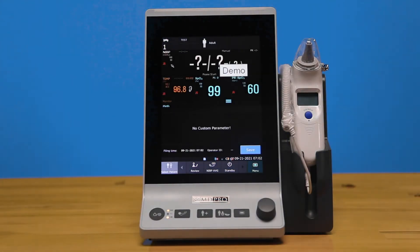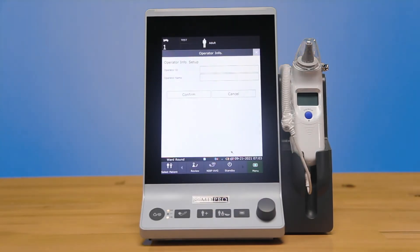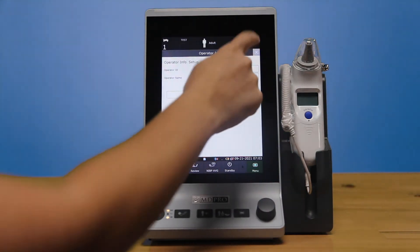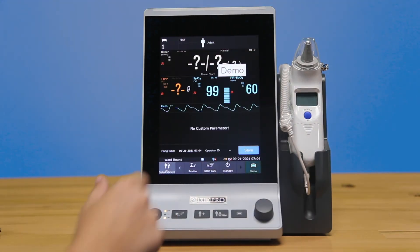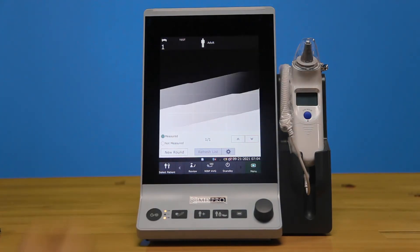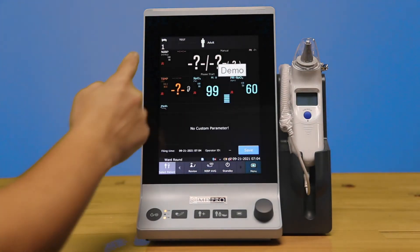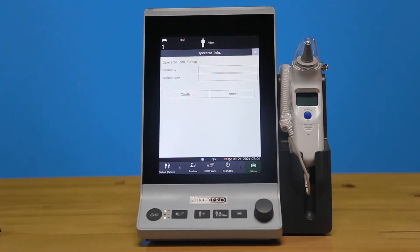When you select the patient you want to measure, you'll see their information up at the top. You can also edit and see your facility info at the bottom, where you can enter the operator information, their ID, and their name. In the patient select area, you can select which room and which patient you want to measure at that time, and choose whether their ID or their name appears.